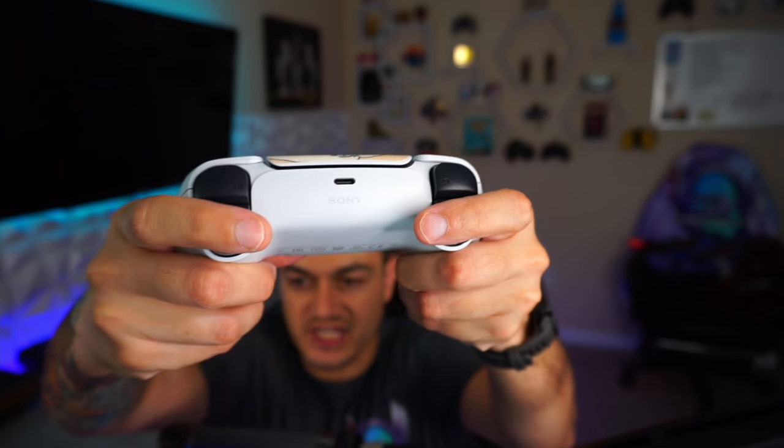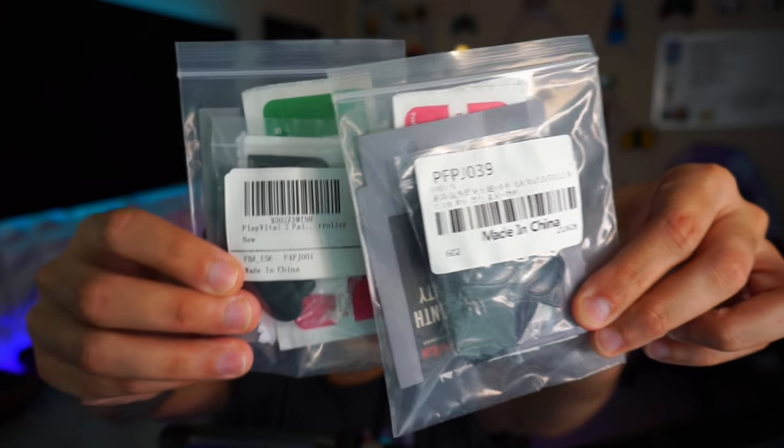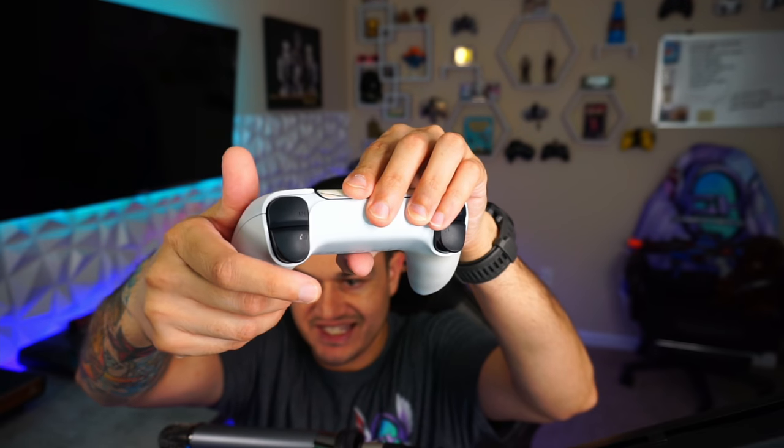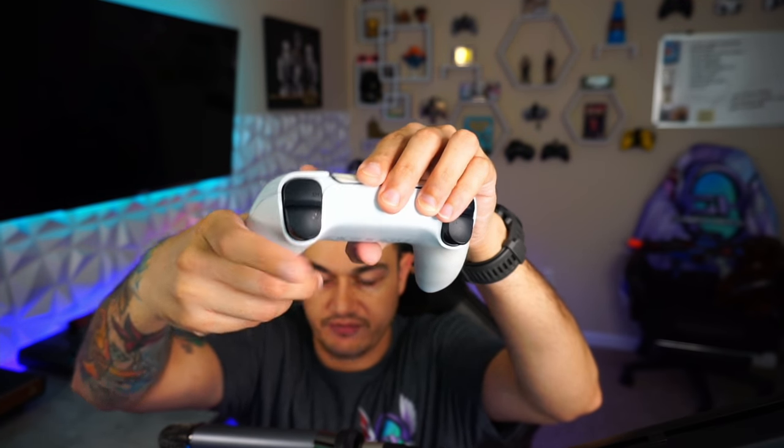Next up, if you have big index fingers, perhaps your fingers are too big for the triggers and they slide off — that is a problem. A company called Extreme Rate, which I have reviewed and tested a lot of their products on this channel, do have triggers for the PS4 and PS5 that stick onto the triggers and basically extend them to create more of a lip. So if you have some big fingers, you're not going to be sliding off the edge.